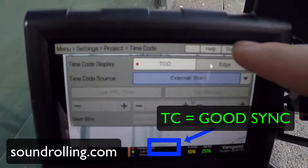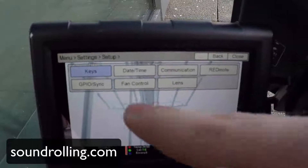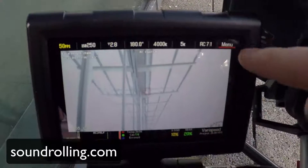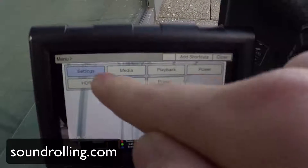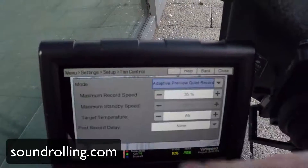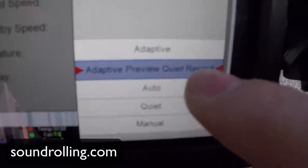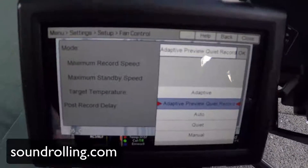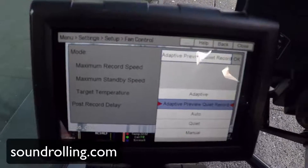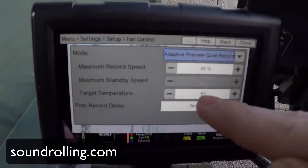If we go back we can also set the fan settings. There's been a lot of updates on them, so go completely off the menu — Menu, then Settings, then Setup, then Fan Control. You want to go on Adaptive Preview Quiet Mode, and what that does is it basically keeps the Red at a certain target temperature and it'll only engage the fans to make sure that it just doesn't overheat.